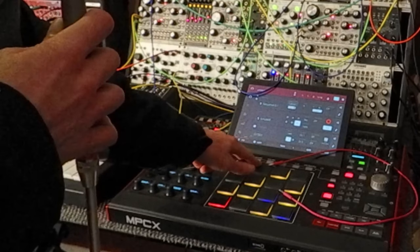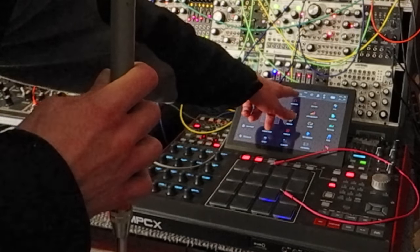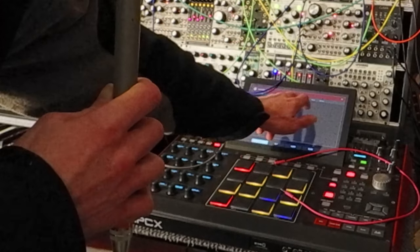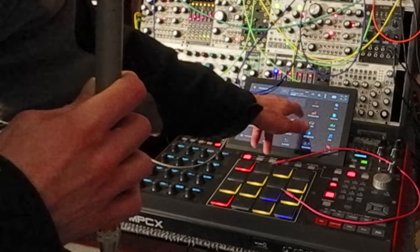Same thing here — we're going to hit Menu. Right here it says three links. Just make sure it's on Ableton. So now all three MPCs are linked up.